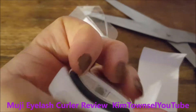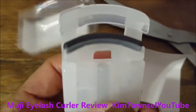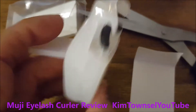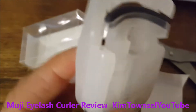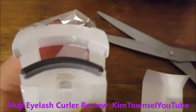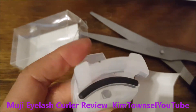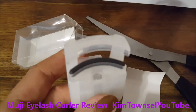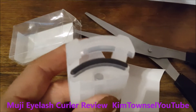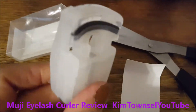It's almost identical to the Laura Mercier eyelash curler that I use. It's a little bit clearer so you can see the spring in there. It operates the same way. I have really small eyes, and the traditional metal type of eyelash curler just really never fit my eye, but the Laura Mercier did — so I'm hoping that this one works too. It feels pretty tight.